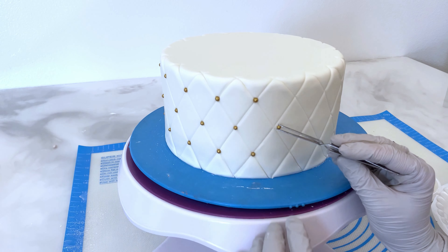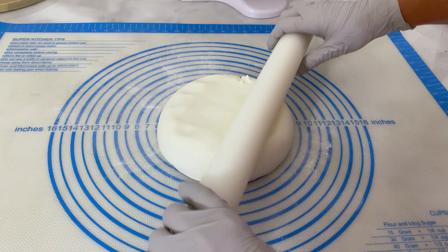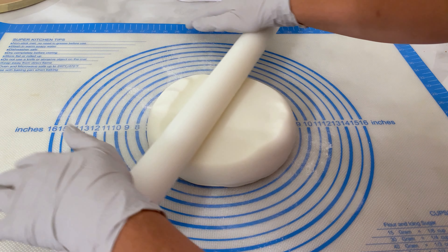Hey, welcome to — or welcome back to — Auntie's Cakery! If you like gold, this is the wedding cake for you!